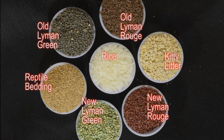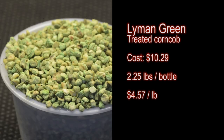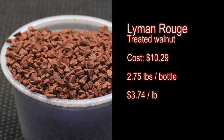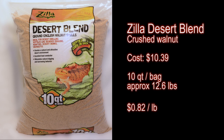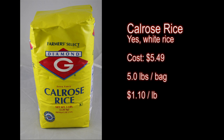Gun store or pet store — 30 minutes or 2 hours? If you tumble your own brass, what media cleans the best and how long should you tumble? I'm using two popular commercial products for this test: Lyman Green, which is a treated corncob, and Lyman Rouge, which is a treated walnut. A few pet store alternatives are natural corncob kitty litter and crushed walnut reptile bedding. I'm also going to test white rice.